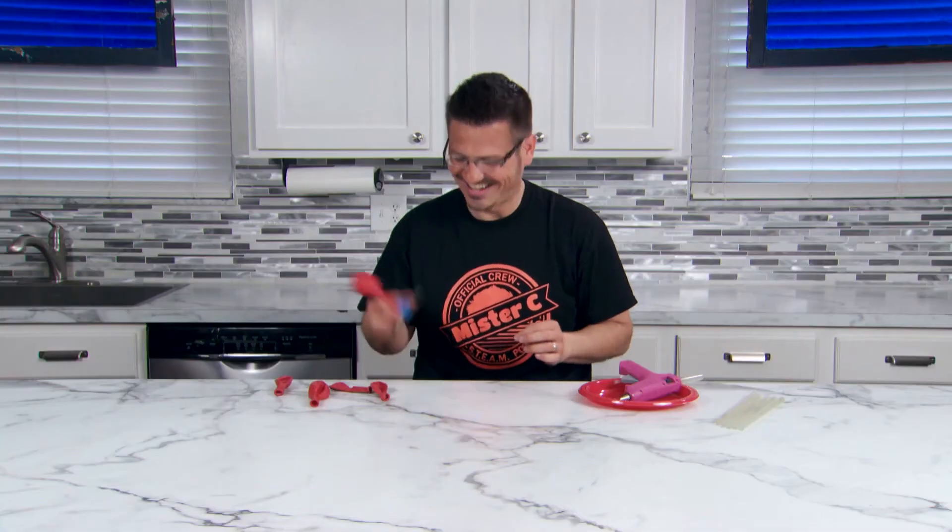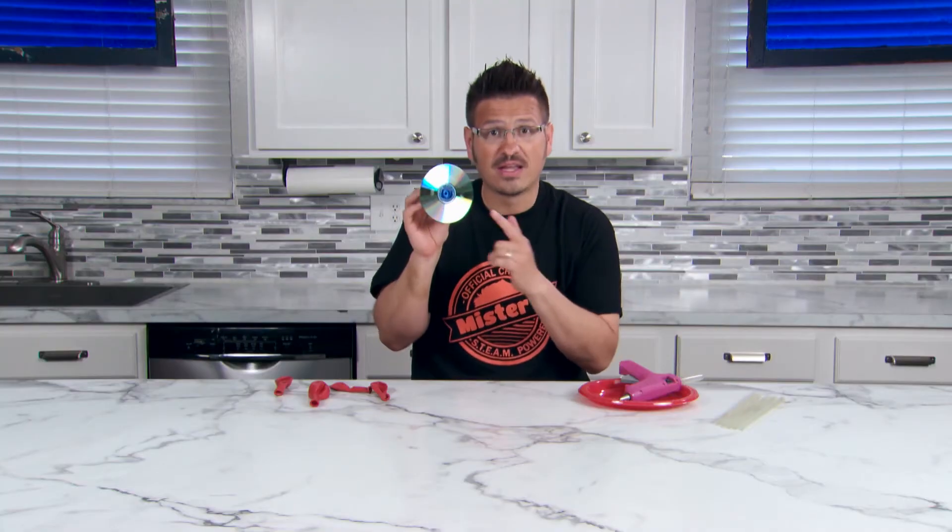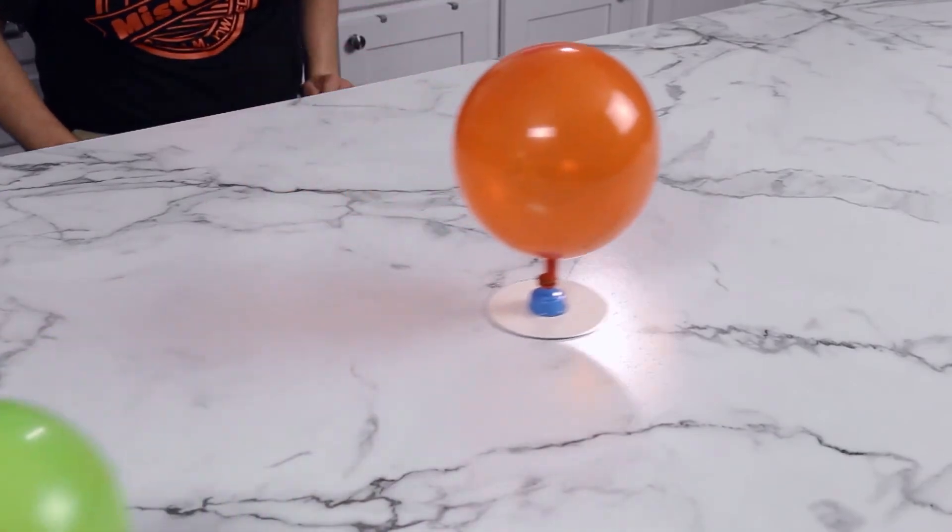The air inside the balloon rushes out through this opening and creates a blanket of air underneath it. The blanket of air reduces the friction between the table and the CD, allowing the hovercraft to glide easily across the table.